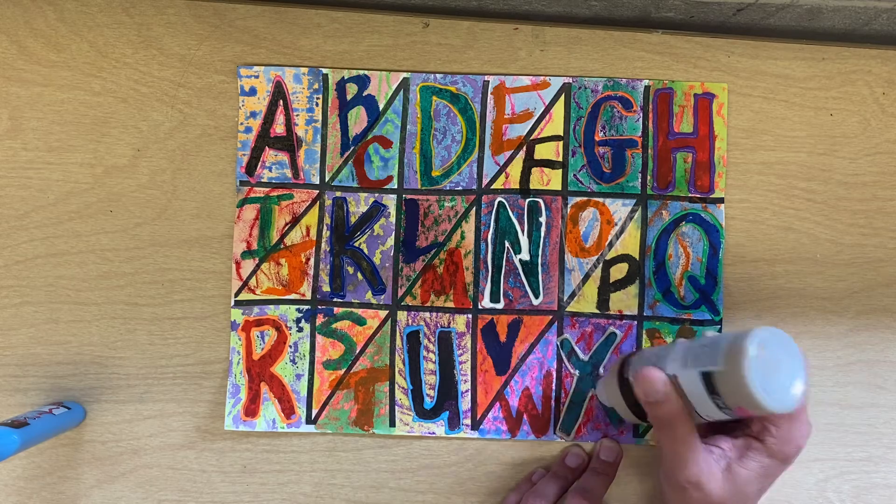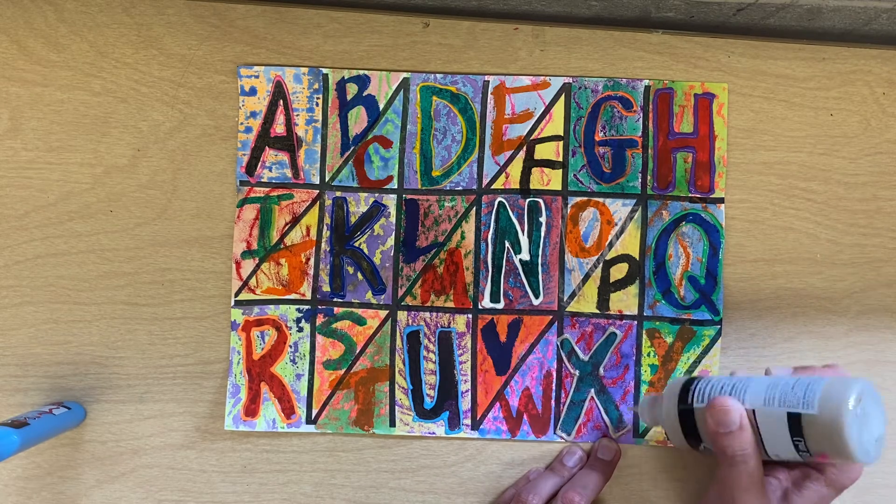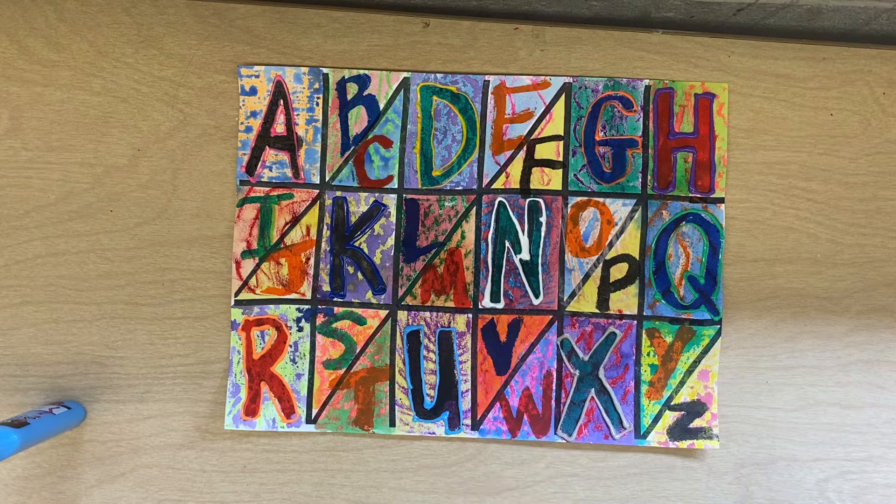When this dries, this paint will be raised up and you will be able to feel it, and that's why it's real texture. Now your art project has real texture and implied texture.